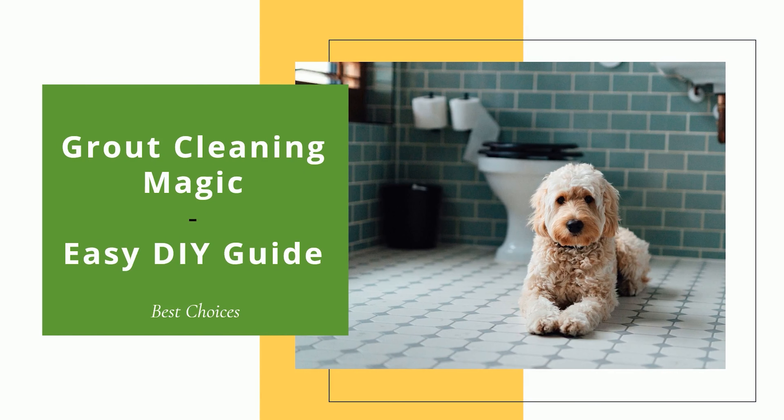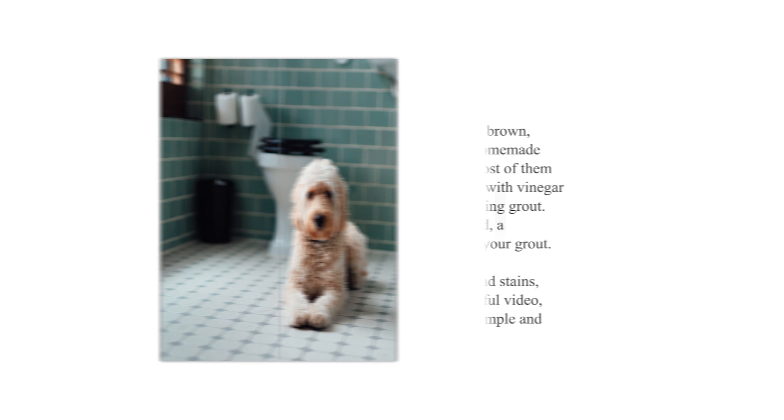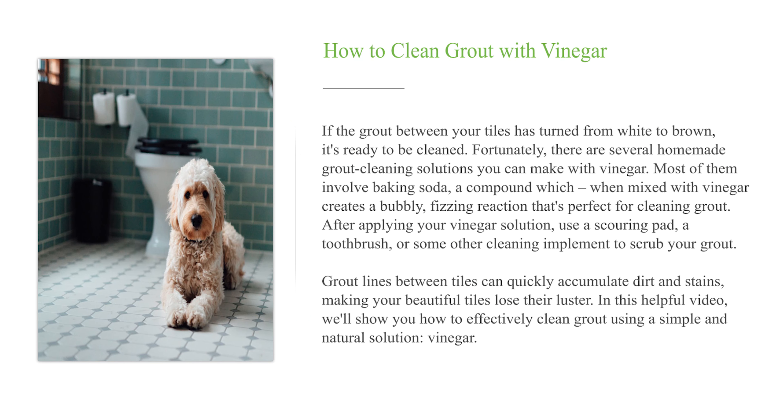How to clean grout with vinegar. If the grout between your tiles has turned from white to brown, it's ready to be cleaned. Fortunately, there are several homemade grout cleaning solutions you can make with vinegar. Most of them involve baking soda, a compound which, when mixed with vinegar, creates a bubbly fizzing reaction that's perfect for cleaning grout.